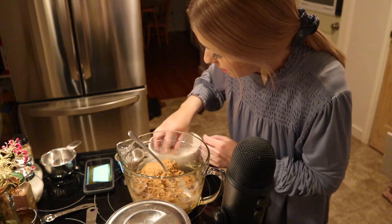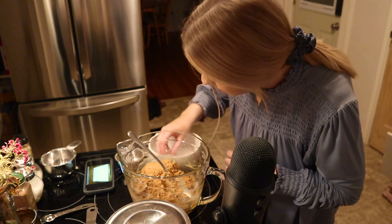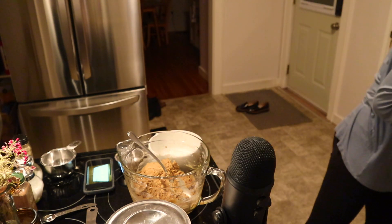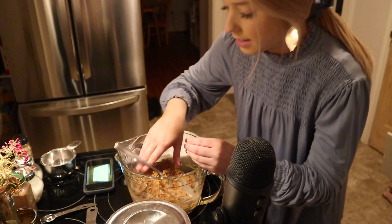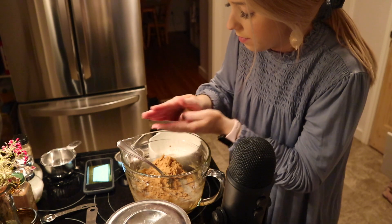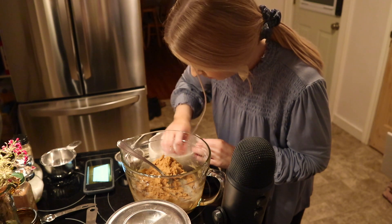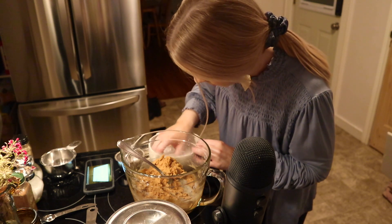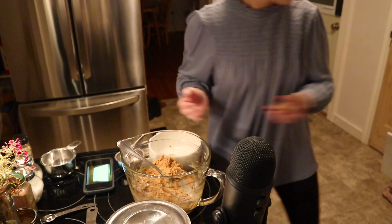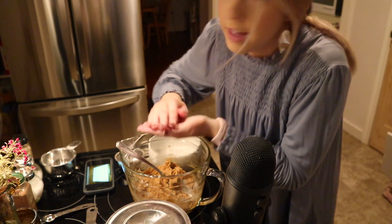I'm trying to think of what the smell reminds me of. It smells like a lot of pumpkin recipes because it's got ginger and cinnamon, and the molasses makes it really fall as well. So I'm just making little balls, rolling them in the sugar, and repeat.